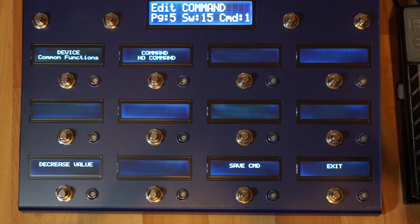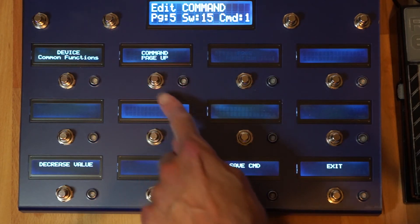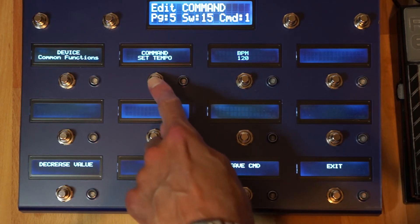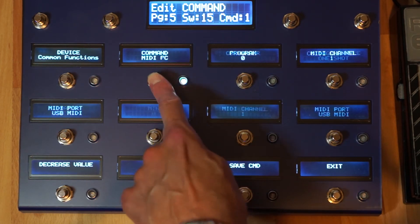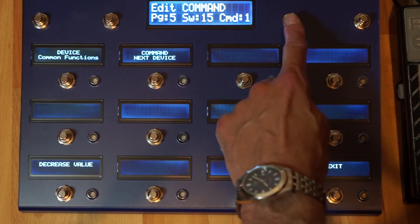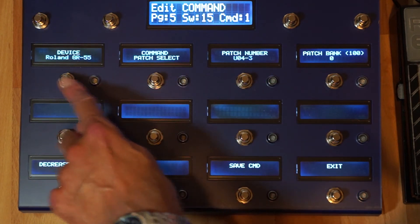Let me quickly run through the commands you can program. There are a number of common functions like select page, page up, page down, tap tempo, set tempo, global tuner, MIDI PC, MIDI CC, MIDI note. Also next device — which is what this button does — it will look at the devices that are connected and just move to the next one. And for the devices there are a number of commands: patch selection for all of the devices.